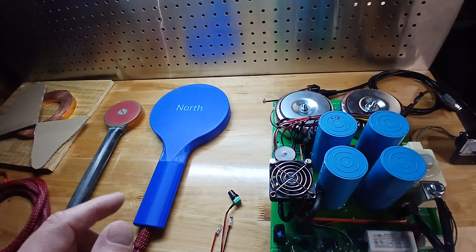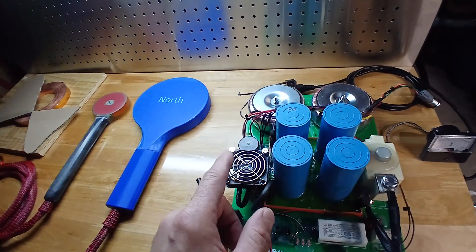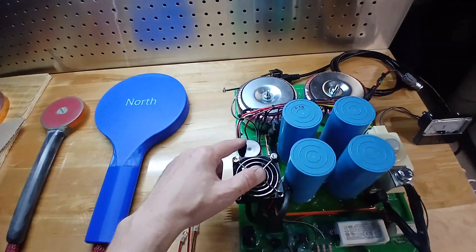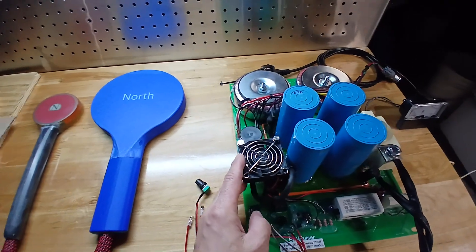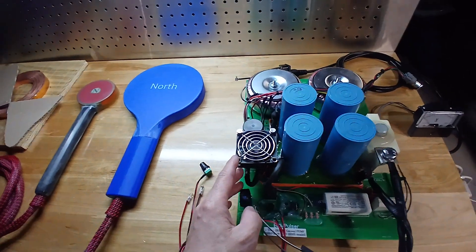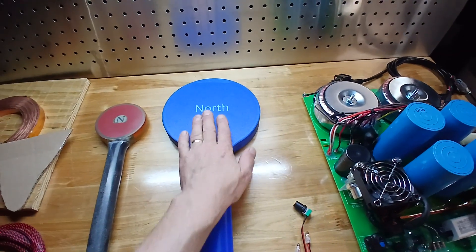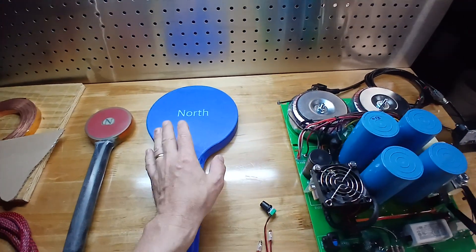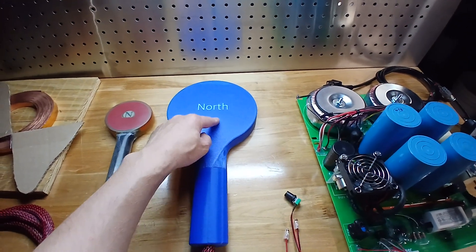I'm currently working on improving the pulsation speed of all of my pulsers — will be testing a larger charging capacitor bank with different diodes, so that's coming in the future. Operation is very quiet on this one since it's all filled up in epoxy. The magnetic field is lower than the small coil at 0.75 Tesla — 7,500 gauss.